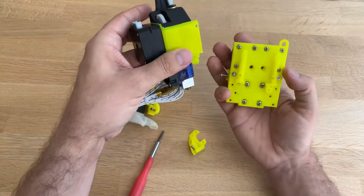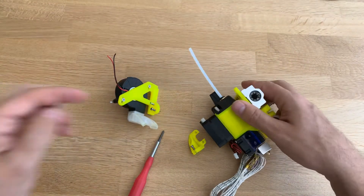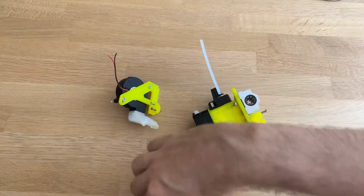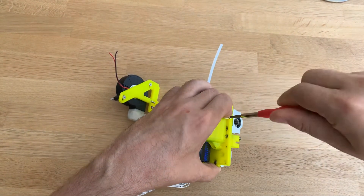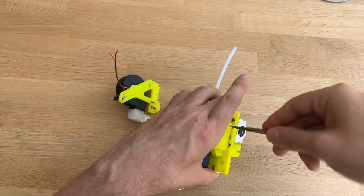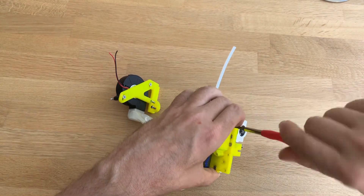How does it mount? It mounts fairly easy, like this. Put in a few screws. And it's really easy to assemble. I do know that my screws are a little bit too long — I don't have any other hardware, unfortunately.